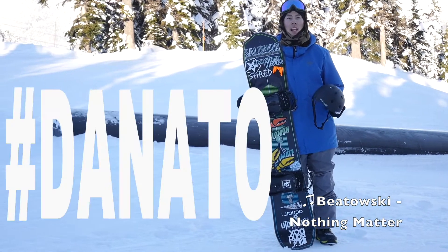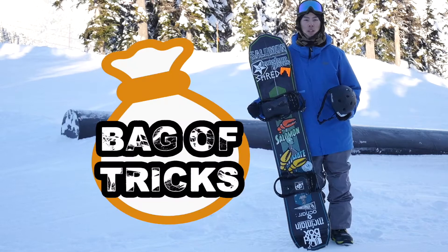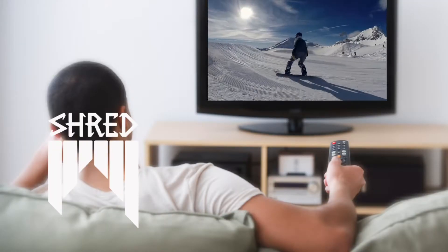What up guys, Daniels here. I'm gonna start a new video series called Bag of Tricks. It's more like watching a snowboard trick tutorial video.